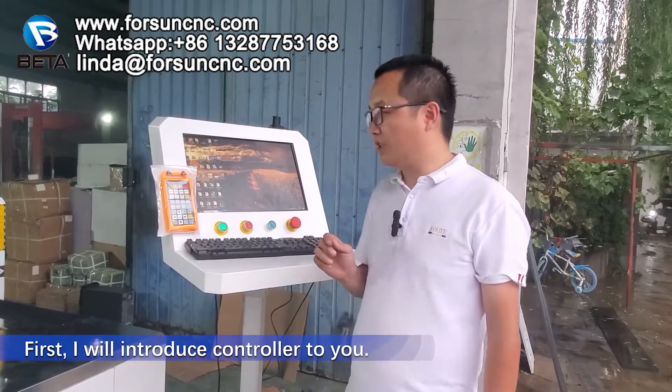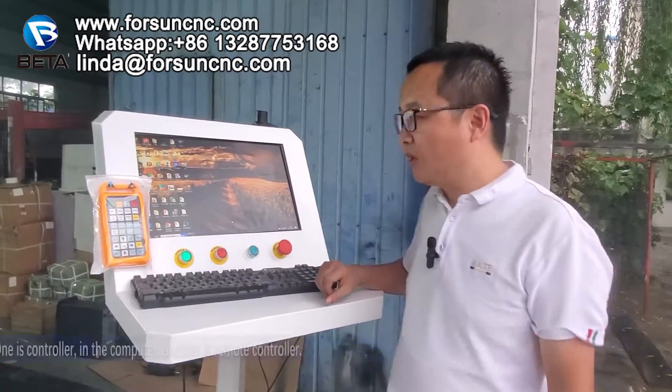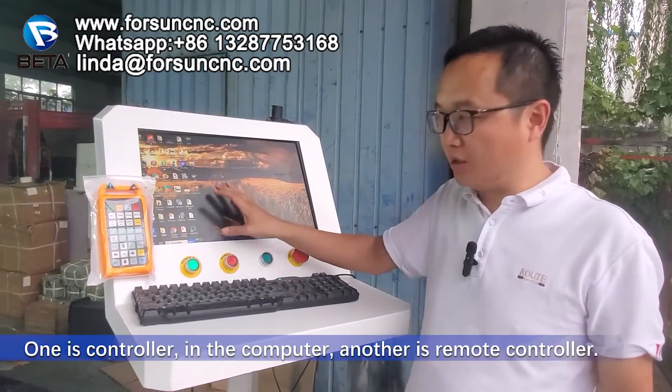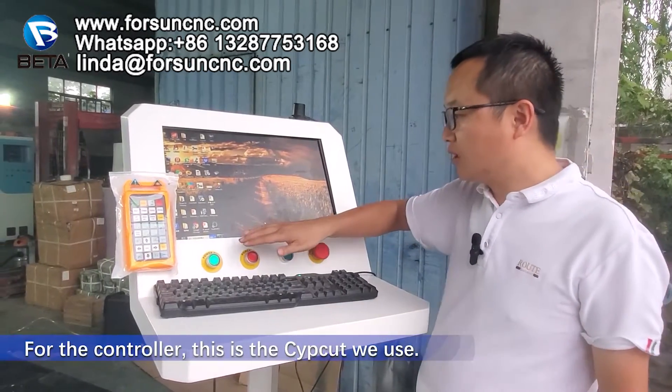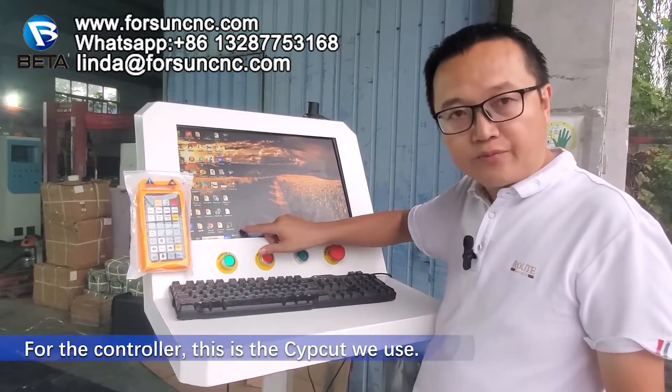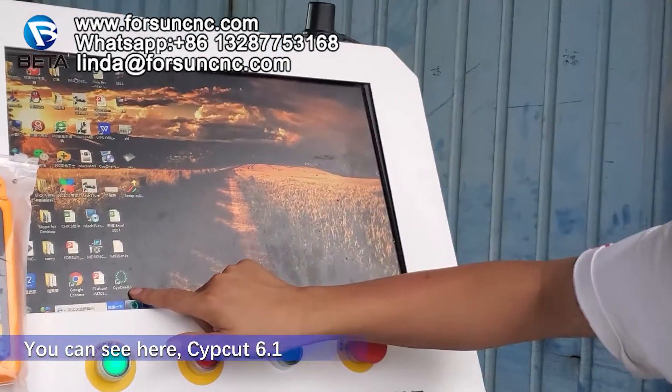First, I will introduce the controller to you. For the controller, we have two parts. One is a controller in the computer. Another is a remote controller. For the controller, this is Cypro to be used. We can see here, Cypro 6.1.